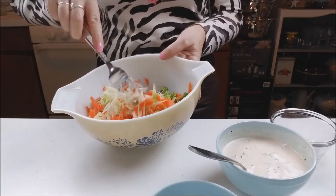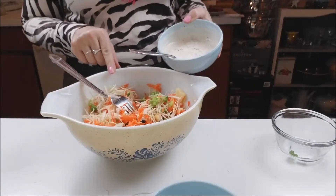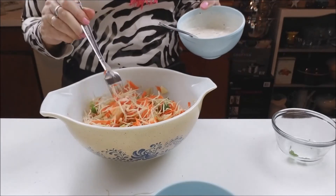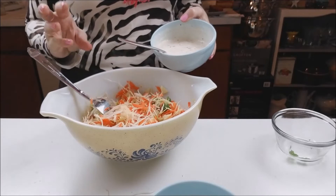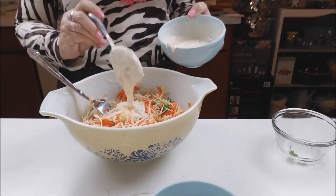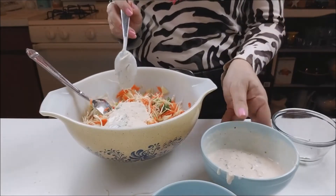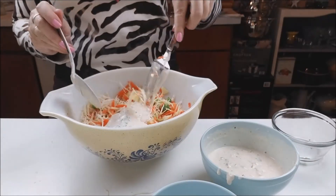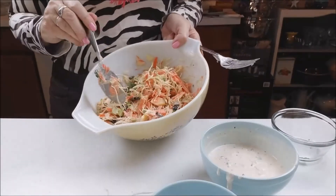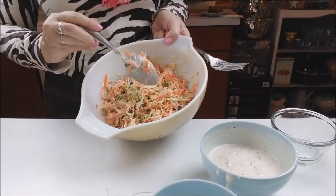Let's stir it and let's put your mayo here. If you are on a diet and you want to do this with low calories, put the least you can, just to make it moist. I put here two tablespoons, I will mix and see how it is. I think two tablespoons gave me enough — it will be very good, I don't need more than that.